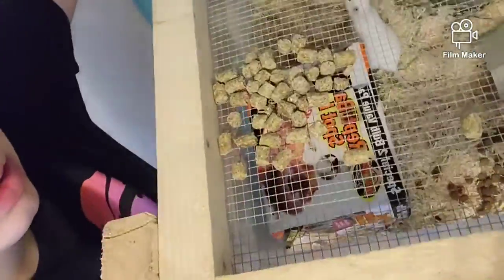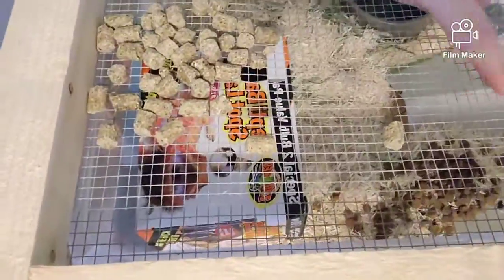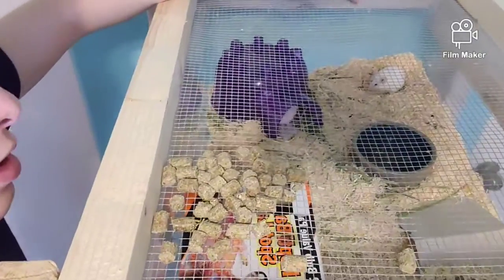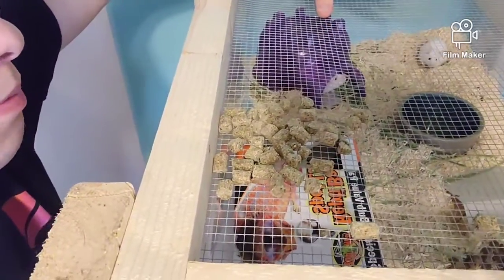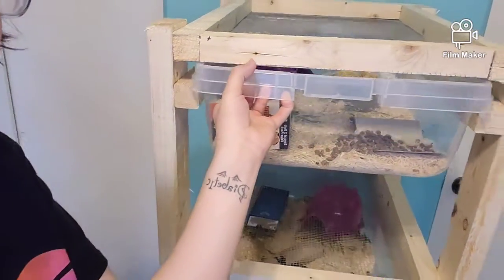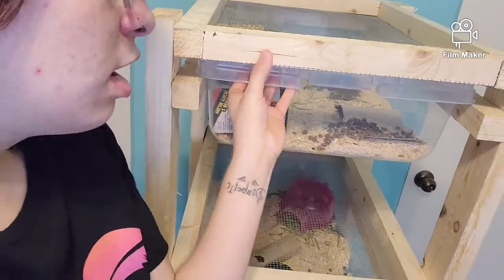It has food on top, but I also give them ferret food because it fattens them up and they like it. The rack has a mesh top, a wood frame, and the drawers just slide in and out. I built it with the help of family and I love it — if you're watching this, family, I love it.